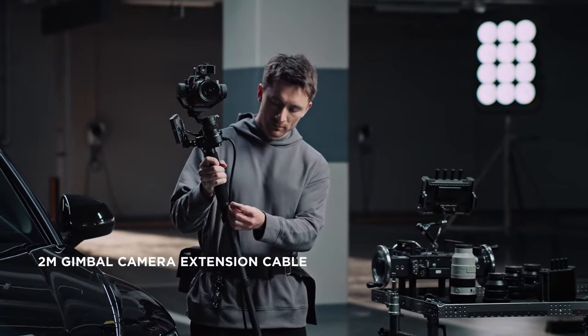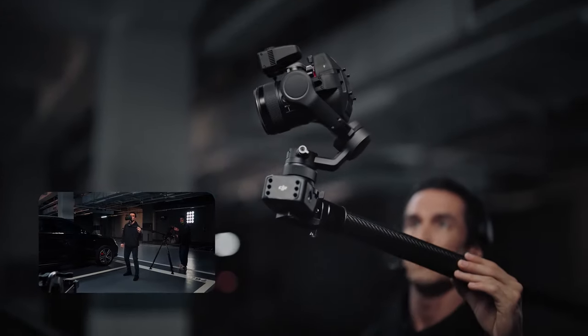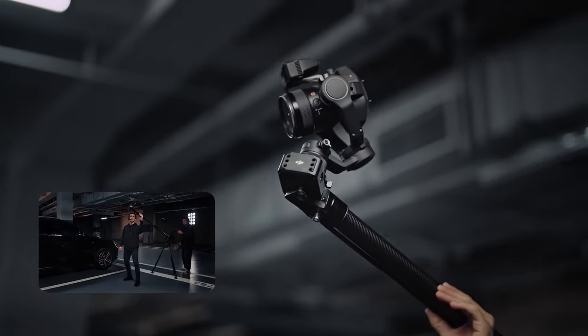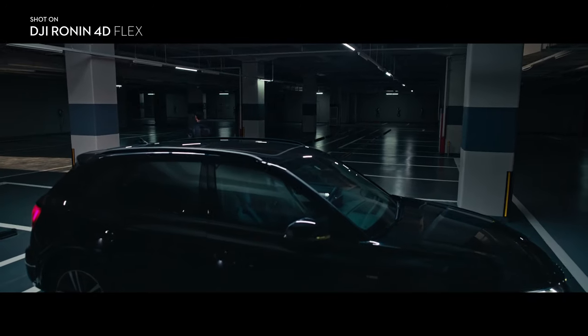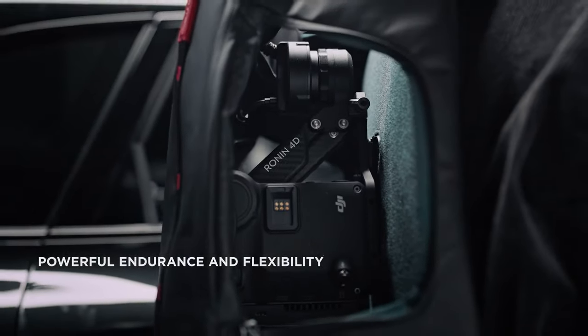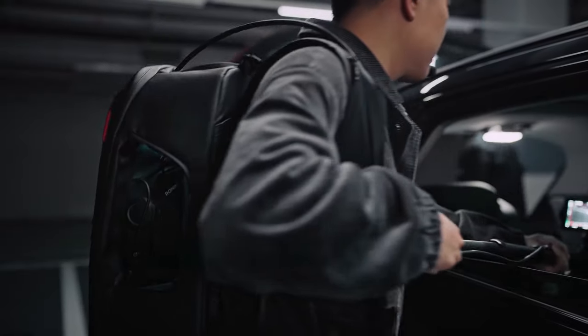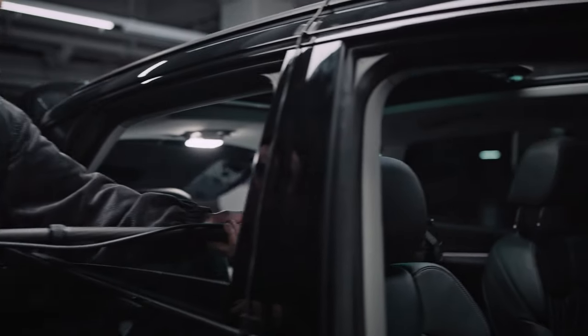The 2 meter extension cable supports lossless transmission of up to 8K high-speed signals and control and monitoring signals, enabling up, down, and pan camera movements when used with different gear. Flex also enables greater versatility of camera positions, allowing effortless operation in extremely narrow spaces.